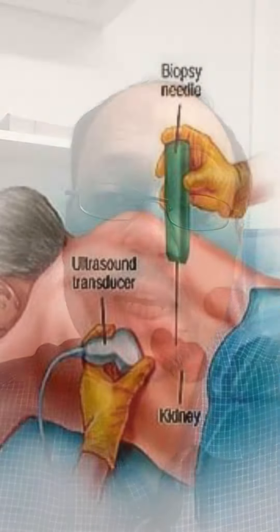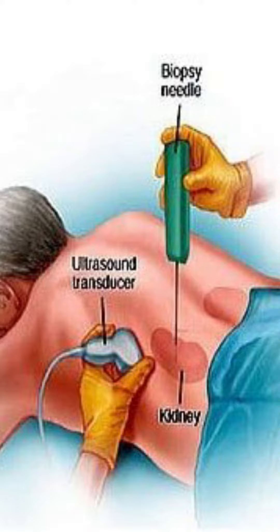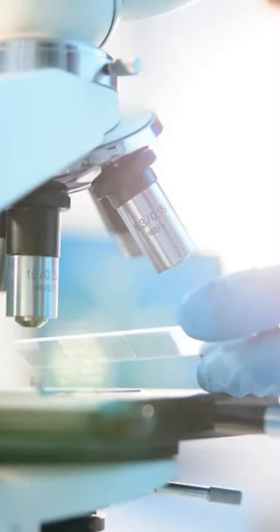A renal biopsy involves taking a small amount of tissue from your kidney to analyze under a microscope and run tests to really determine what's going on. When they don't know, this is one of the best ways to go about it — and even if they do know, if they want to check if there are other things going on, a renal biopsy is one of the best ways.